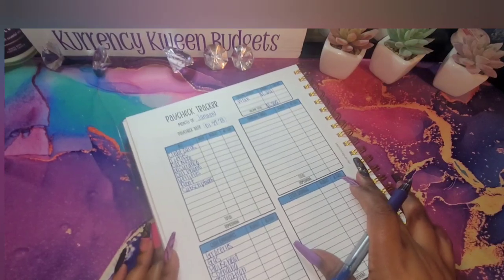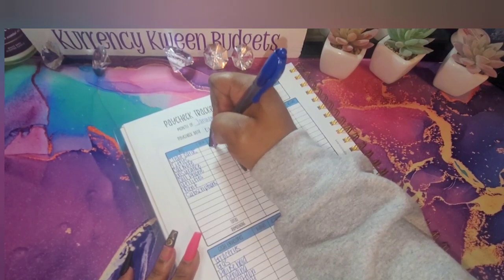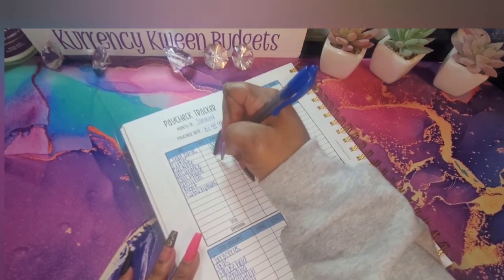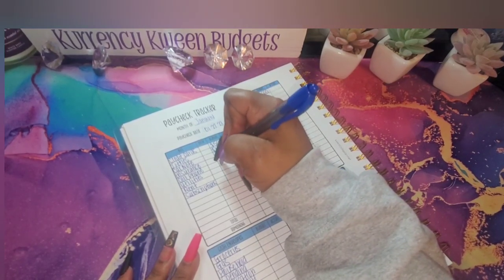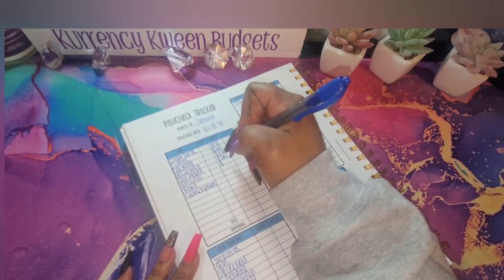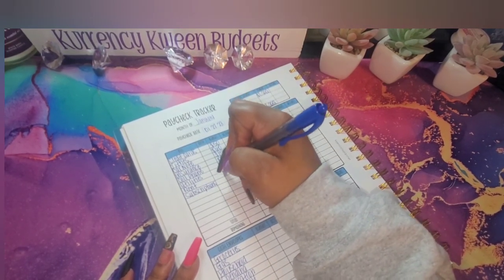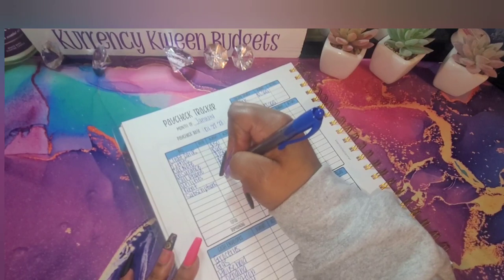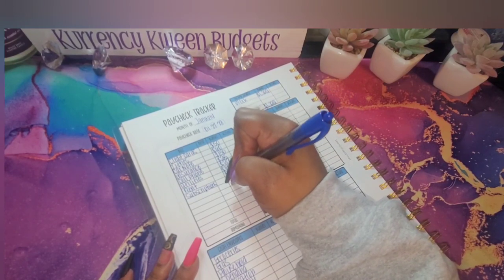For my credit cards I'm going to do fifty dollars. For my tots it's going to get sixty. For my car note let's do one-fifty. For my insurance let's do twenty-five. Cell phone let's do twenty-seven. For my utilities I'm going to do fifty. For rent we're going to do six hundred. Subscriptions is going to get zero.